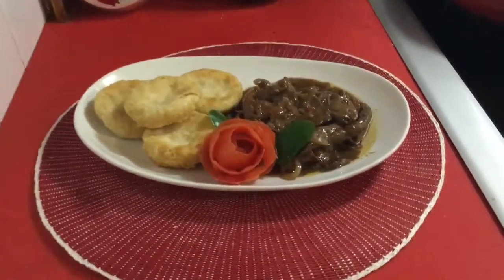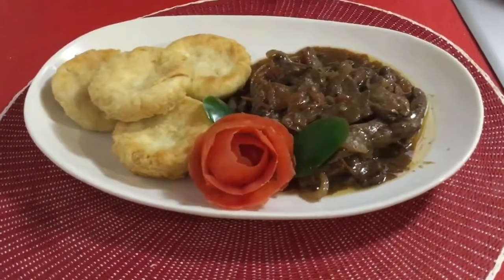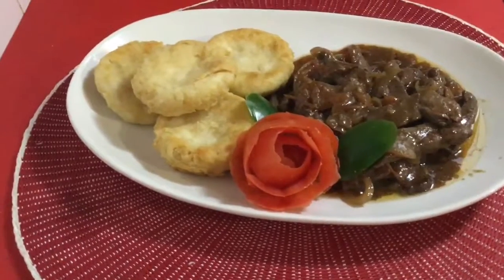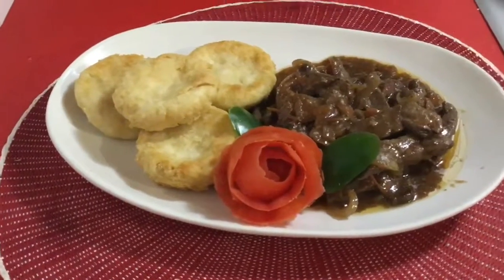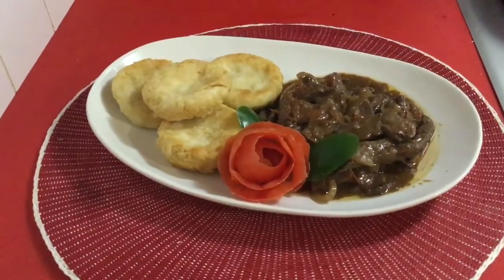So this is what the finished dish looks like. I've garnished it with a roast tomato and a couple of my fried dumplings. Like and subscribe, and thank you for watching.